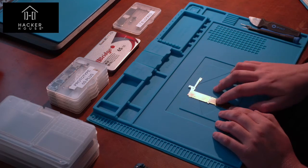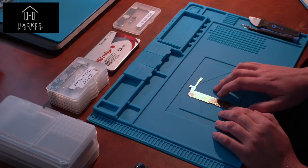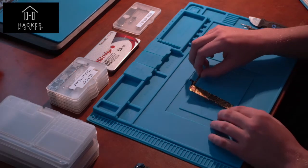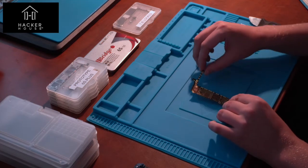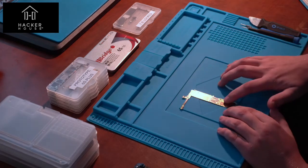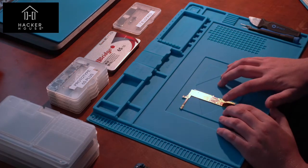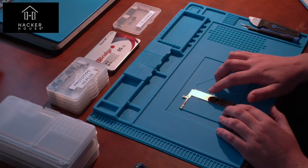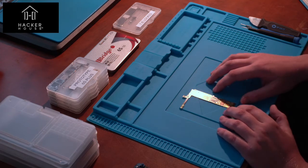This here is an iPhone 6S Plus logic board. I'm highlighting the NAND storage on the B side, typically facing away from the user. This is PCIe storage, which was introduced in the iPhone 6S and subsequent models. At the bottom you can see the baseband processor, responsible for all communications, and further up is the CPU — the central processing unit.